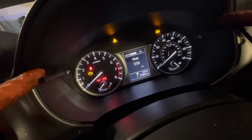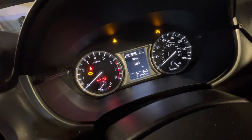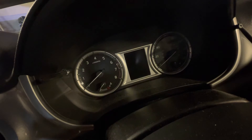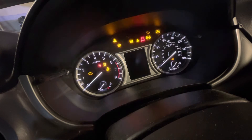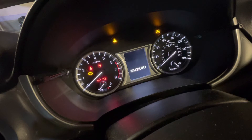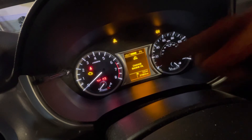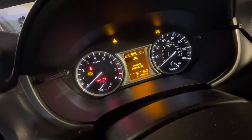You'll need both buttons either side of the clock — the one on the right and the one on the left. First, turn the ignition on but don't start the car, then wait for everything to settle down. The change engine oil light comes on first, then once that's gone, just wait a second.